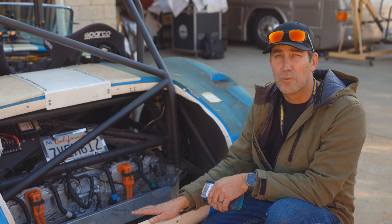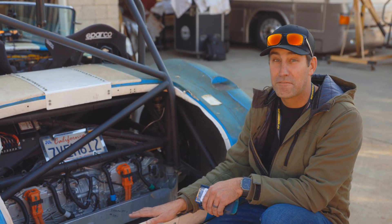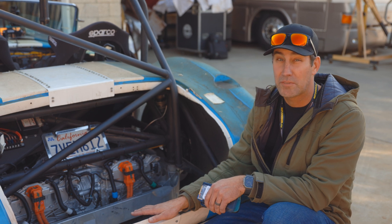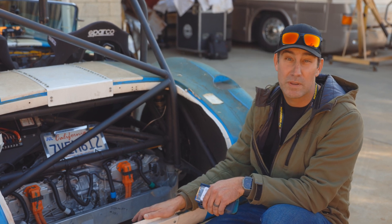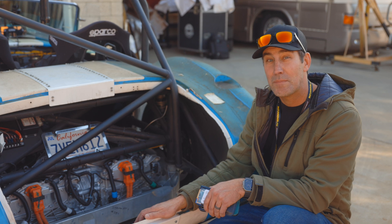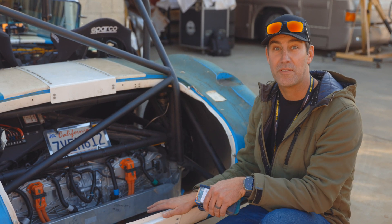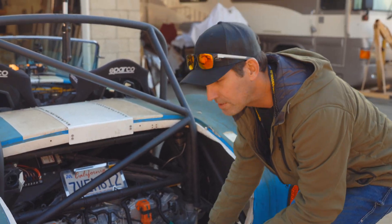Right now this car runs in sport and chill mode — we don't have it fully running at full tilt with Plaid mode yet. That's supposed to be coming out in spring with a software update. The neat part is Don doesn't have to do anything besides flash the system, and hopefully that will unlock even more horsepower in this monster.